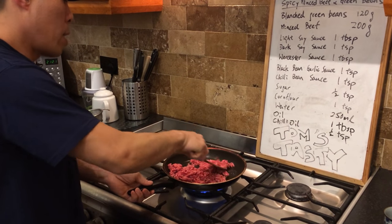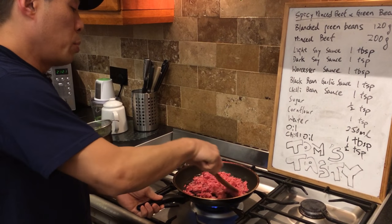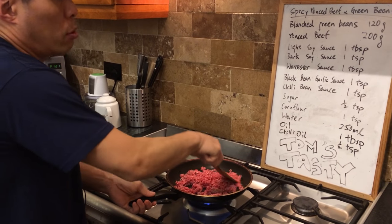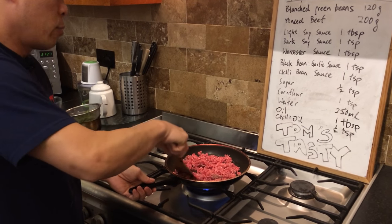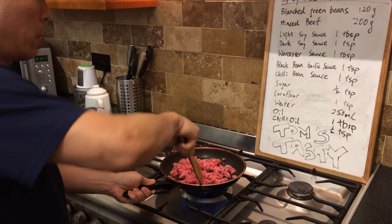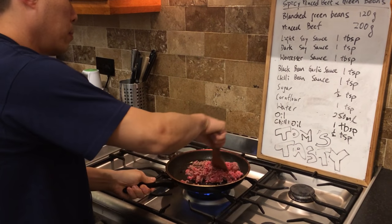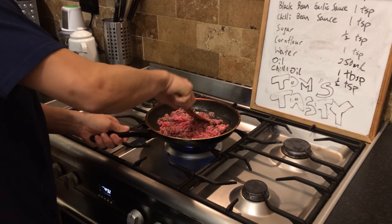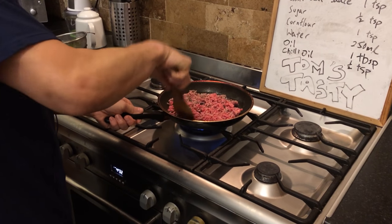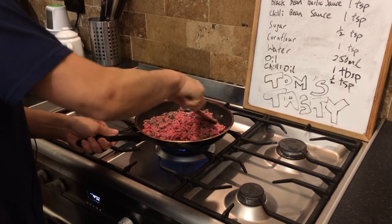It's quite a lot there — it's 200 grams and this recipe is for two people. You can adjust it if you've got more people or less people, and if you want more green beans in this dish, put more green beans in and less beef if you like. The beef cooks pretty quickly, so it's quite easy — plus it's on a high heat.